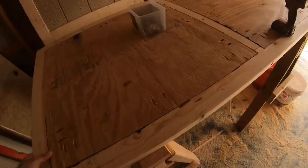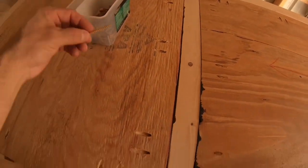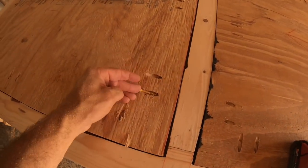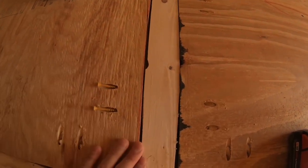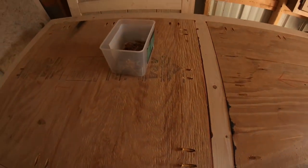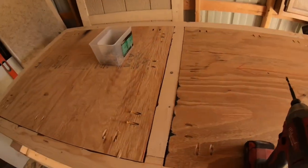Pocket holes are done. Now I'll come through and take each one of these — we're going to put two-inch decking screws in and it's just going to zoom right in there. Then this door will be assembled. So let's get to screwing.